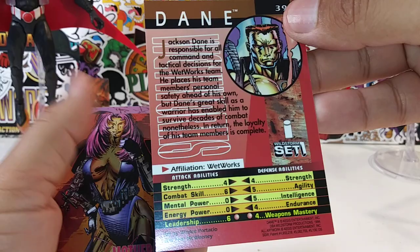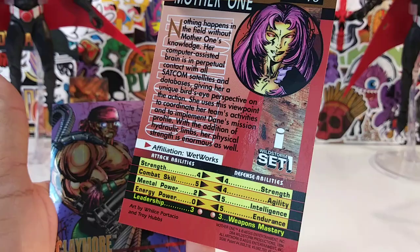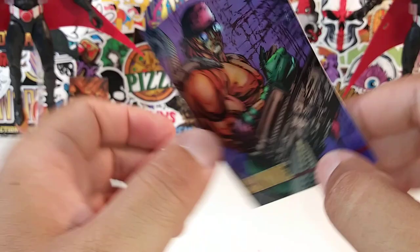Dane — I've seen him in action figure form before. Same thing with Mother One as well — she's in action figure form. There's a little read-up on Mother One — she's from Wetworks. Wetworks have done figures before. Claymore.